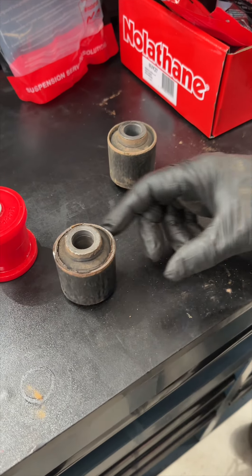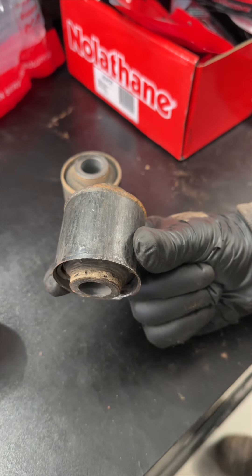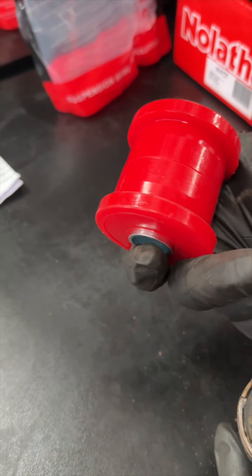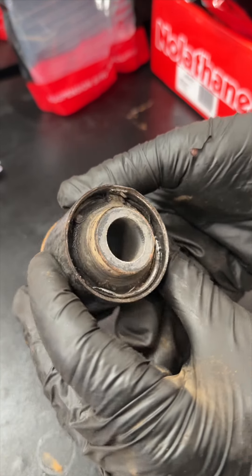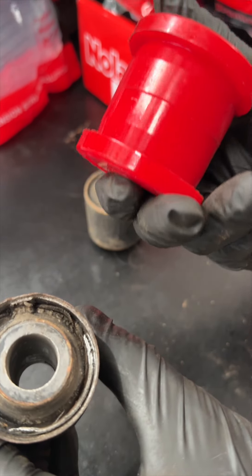Then we take a look at the old bushings — they're shot. These are not road worthy, and we have the nylothane new bushes ready to go in. Pete shows us the previous bushes and the new ones: cracked, with stress marks. It's a bigger upgrade with the nylothane bush.